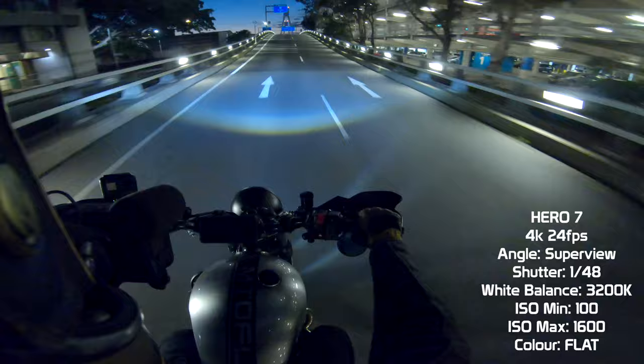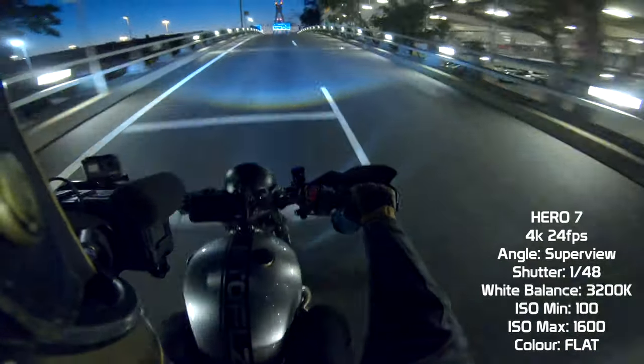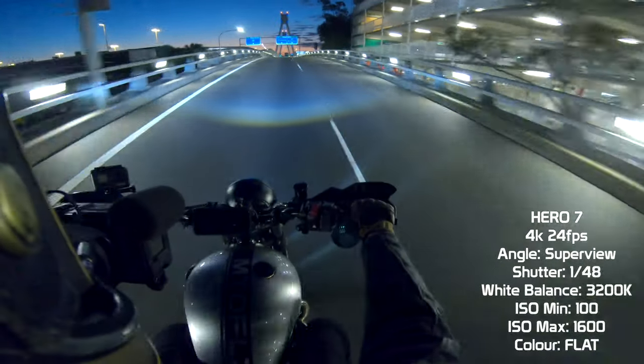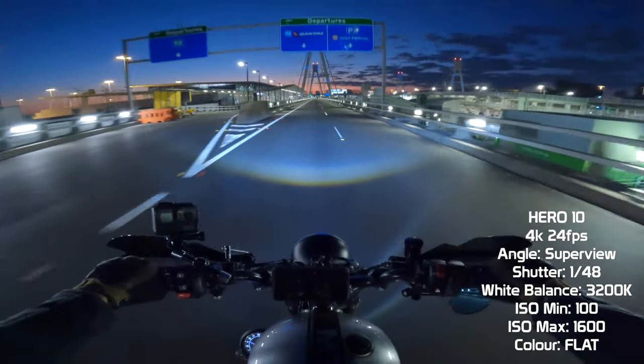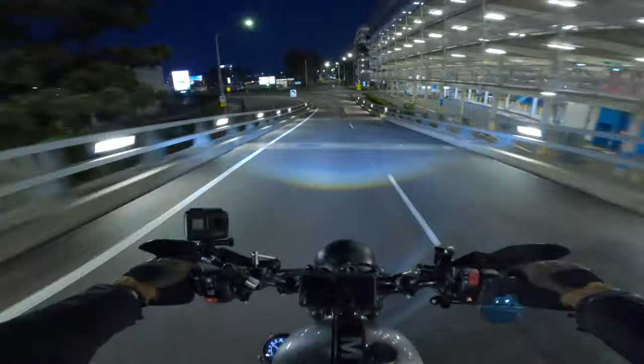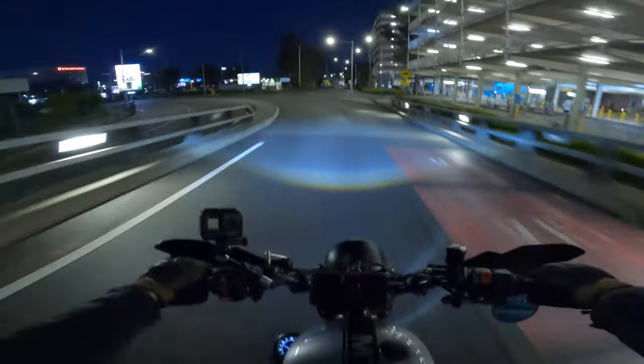There has been a noticeable improvement with low-light shooting. Still not incredible, but in this comparison you can see that the Hero 10 has far less grain or noise in the footage — it is sharper and has better dynamic range than the Hero 7. Also, this is the audio coming directly from the Hero 10.